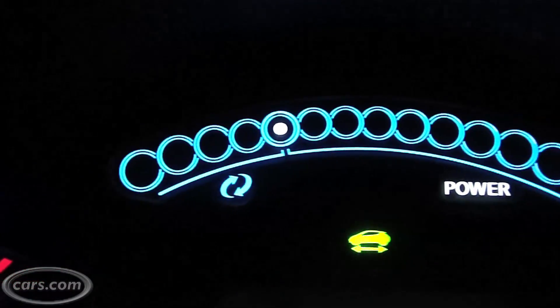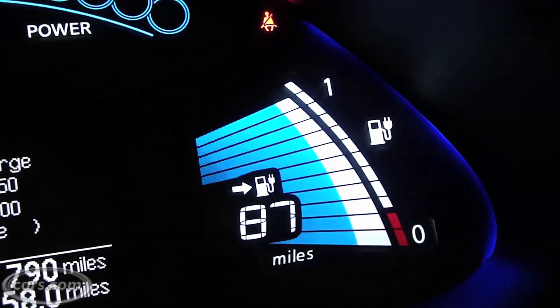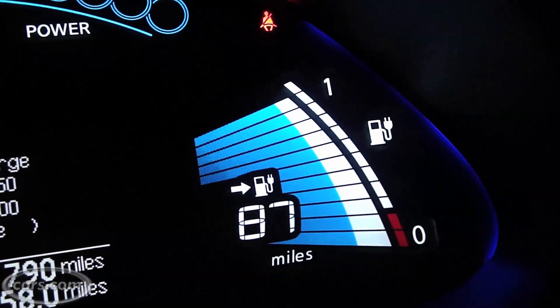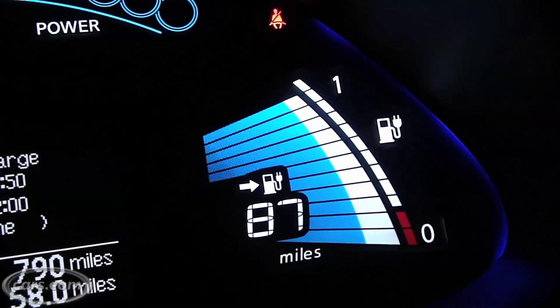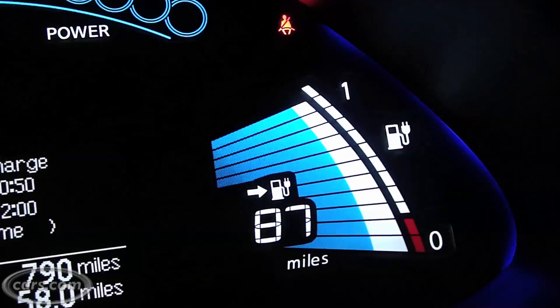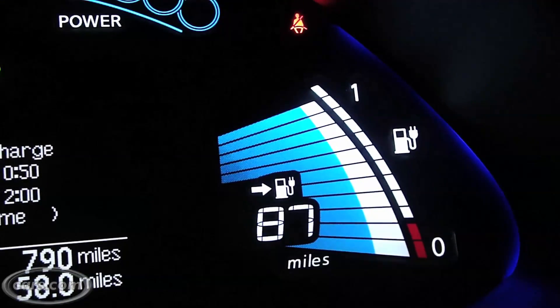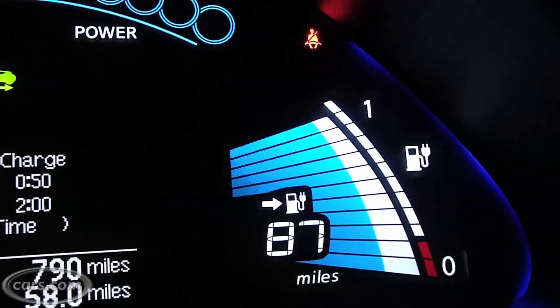Over here you have the state of charge meter. Essentially it's the equivalent of looking at your gas gauge — how much you have left. Right now it looks like there's about one bar missing, so you're at around 90 to 95%. Directly below that is the distance to empty meter.